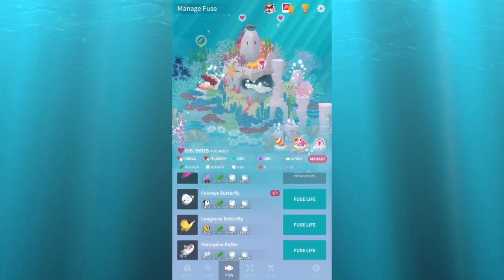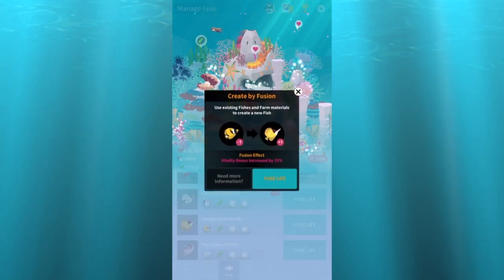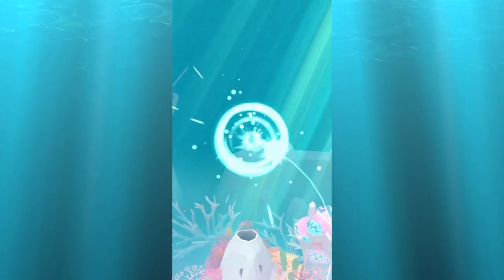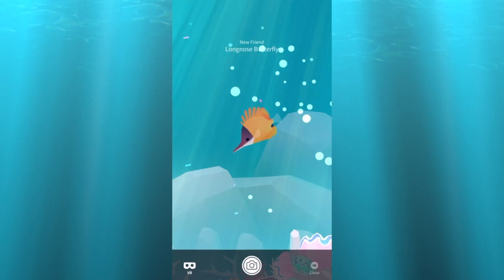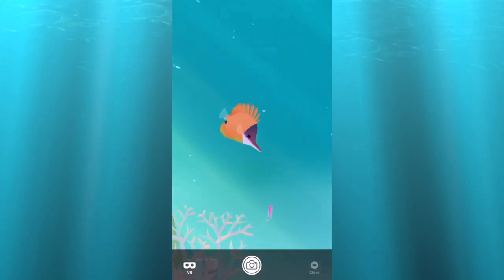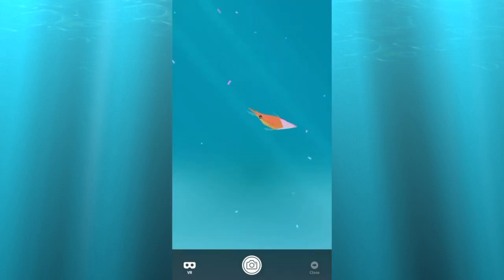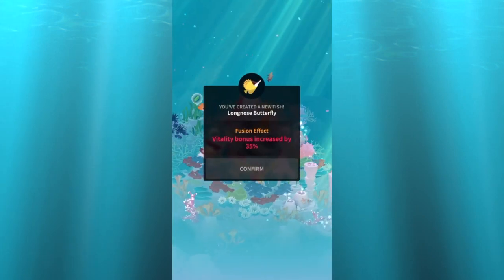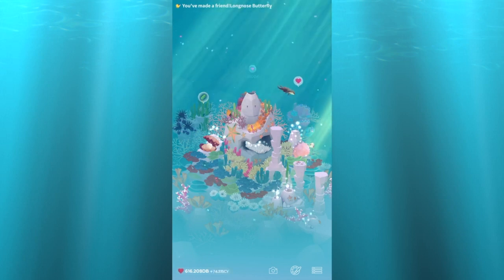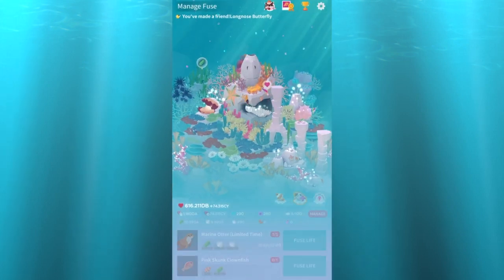And the long nose butterfly. There it is — it's got that long nose, good name, makes sense. He's pretty big. Yeah, I can see him from here.